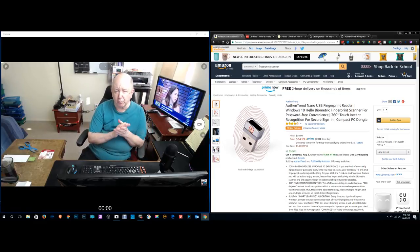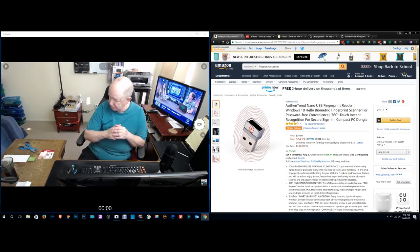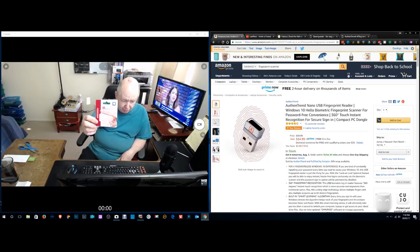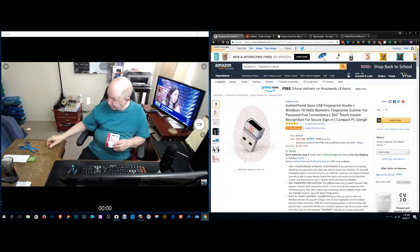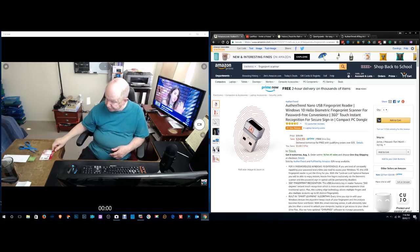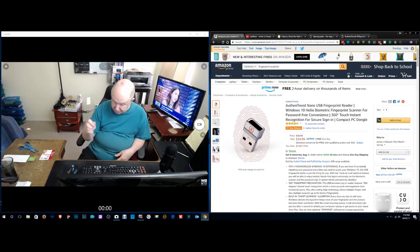Hello, Jim Howard here in Fort Worth, Texas. Today's date is August 2nd, 2017, and this is a review of the Authentrn nano USB fingerprint reader. I just received it today. This is the package it comes in — I've already popped the nano thing out but haven't installed it yet.